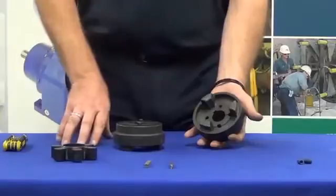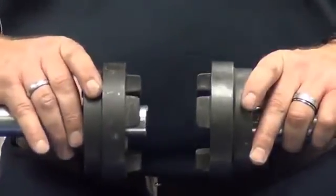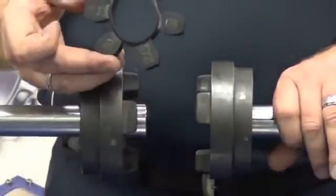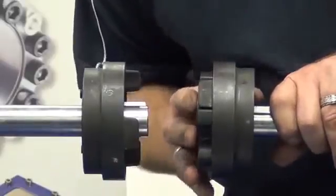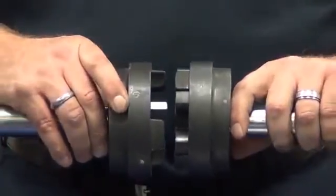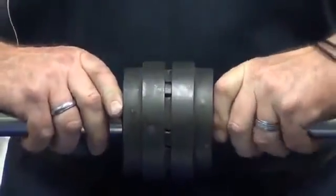Next we will install both of these hubs onto the shaft. Now that we have secured one hub tightly down by doing up the taper lock and getting that in place, the second hub is on there relatively loosely. The next step is to insert the element into the coupling, ensuring that the element matches up the dogs on both sides and slipping that into place. Then slide the loose hub into position, matching up the dogs all the way around, and pushing them both together.